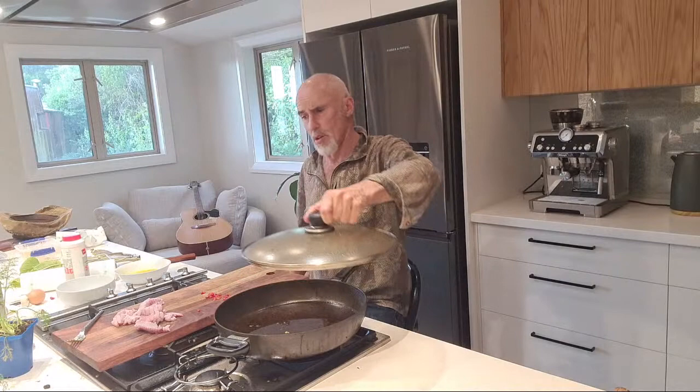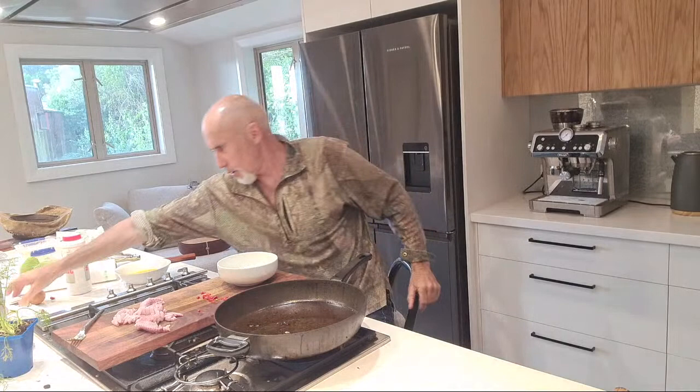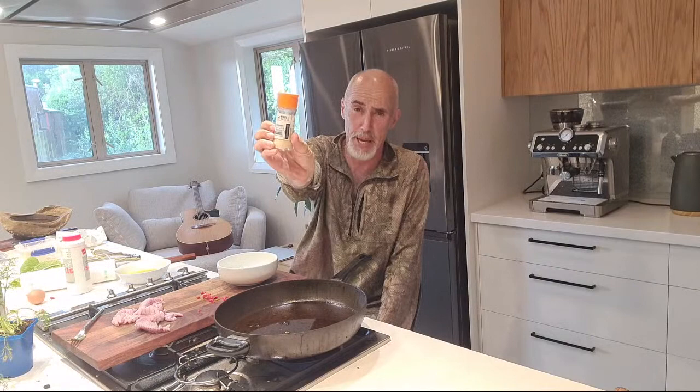We're gonna sear it straight away once this fat's hot enough. I've already cooked some up tonight for someone else and I can tell you that it tastes bloody good. Right, so in our flour, what I'm gonna do before I start is use this here - it's a garlic powder.